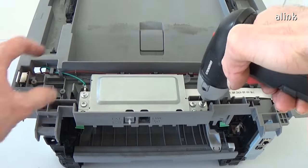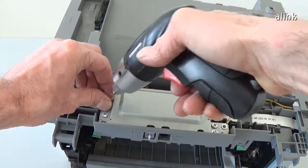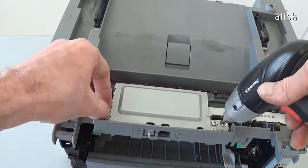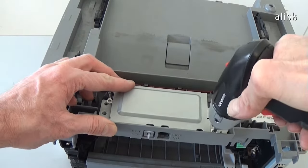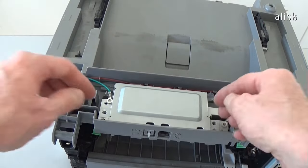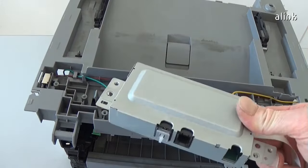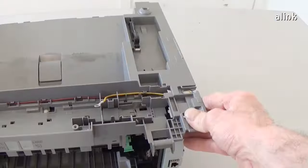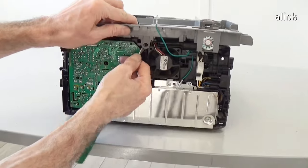Remove the screws of the modem. Remove the two cables from the security fixtures. Release the hooks and remove the top cover.